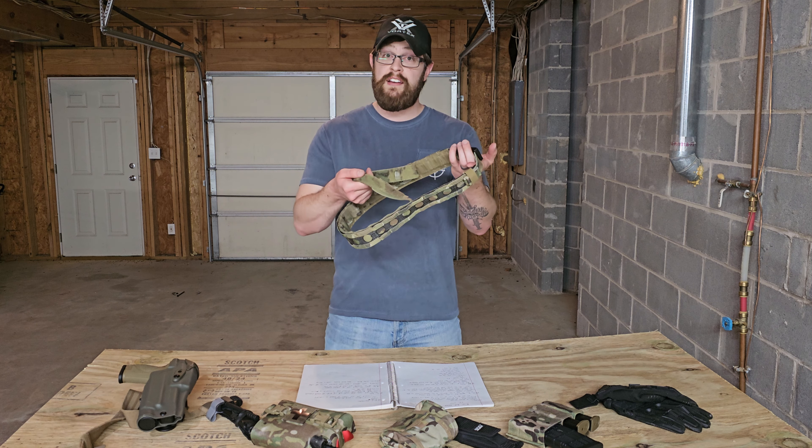The Ferro Concepts Bison Belt is an eight-ounce battle belt — very, very lightweight. It is a two-piece design, meaning you've got an inner belt and an outer belt connected via hook and loop on the inside. The outer belt has a cobra buckle, which feels like industry standard at this point. The inner belt has a little loop where a metal tab slides in for closure, which makes donning and doffing really easy and quick — no belt folding, no fussing with velcro.